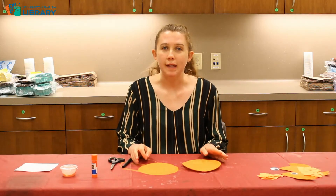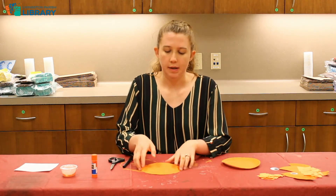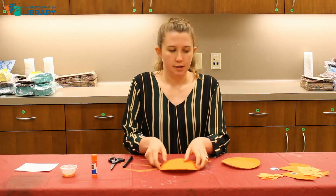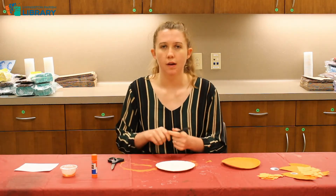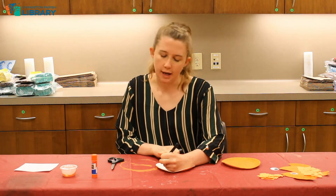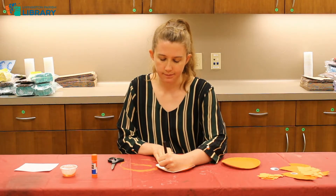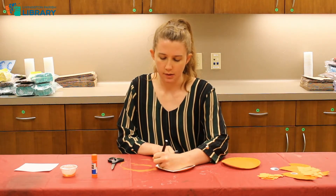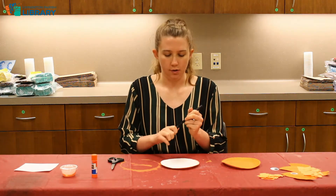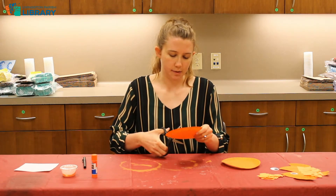Now that your paint is completely dry, we are going to take the paper plate that was painted on the bottom and flip it over. Take your marker and draw like you're redrawing a slice of pizza. We're going to cut this little triangle out and make it look like Pac-Man.